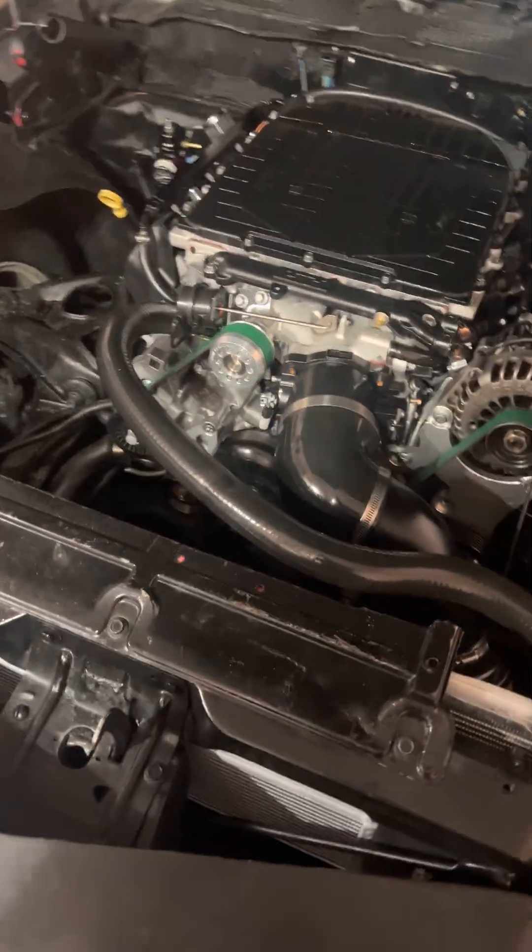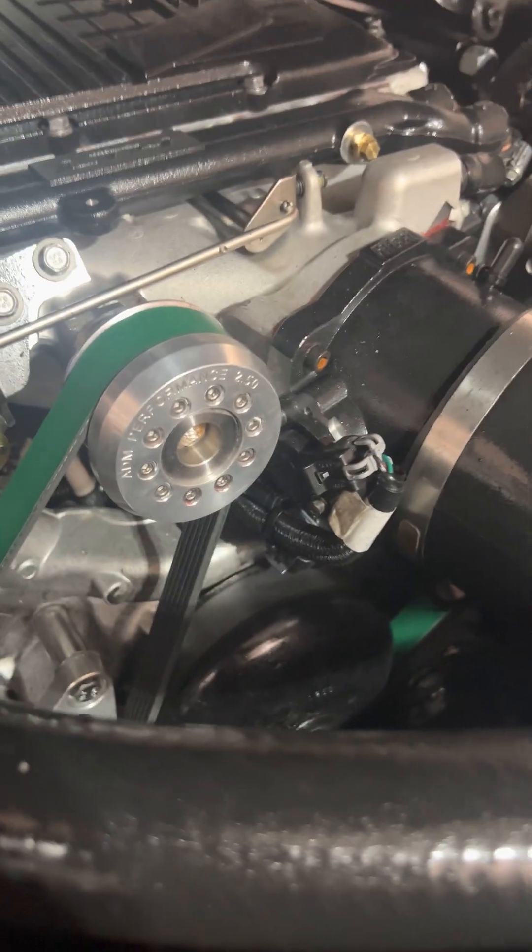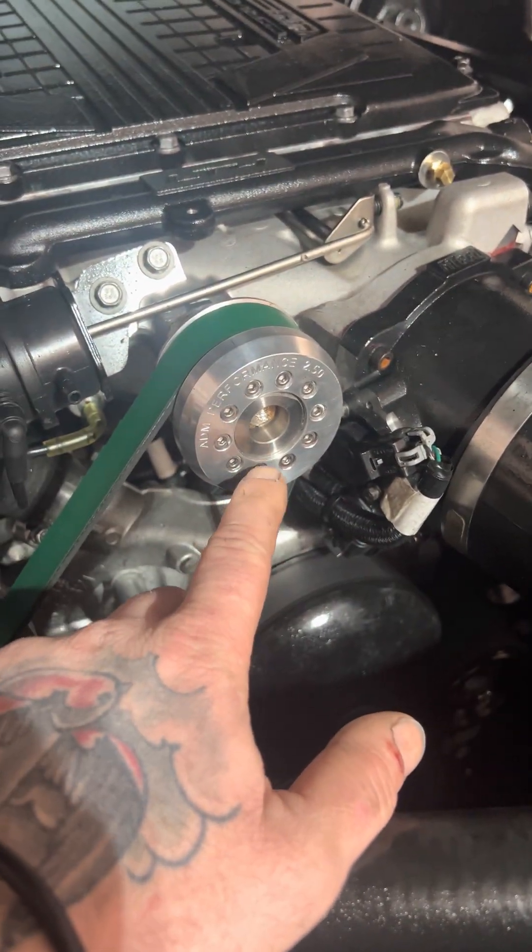There are two types of LT4 supercharger: the one off the Camaro and the one off the Corvette. The Camaro one apparently has a longer snout, which I don't think would work with any LS engine because according to the internet the pulleys stick out three-quarters of an inch further than any LS system does. So I ended up going with the Corvette-style one.